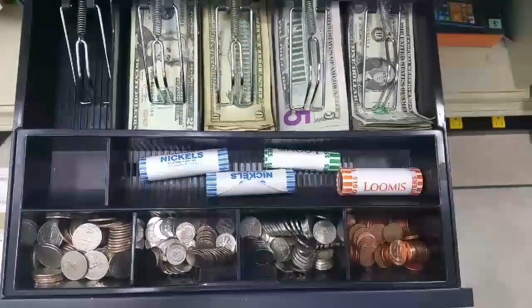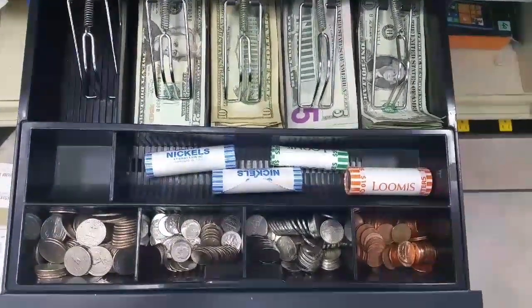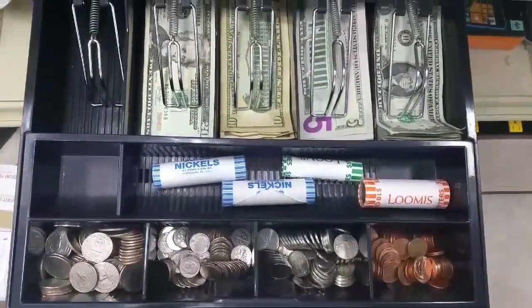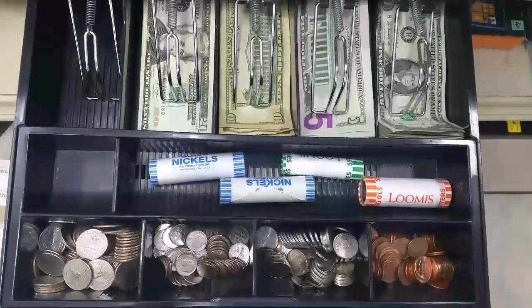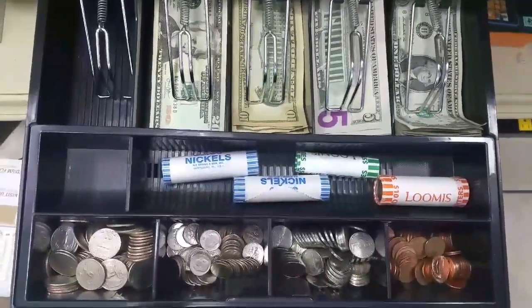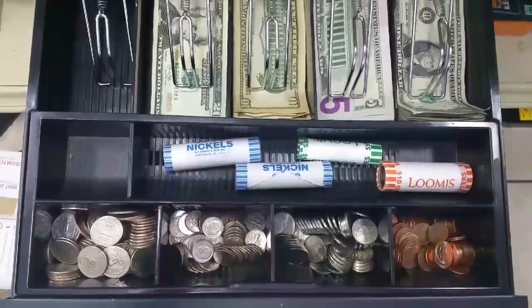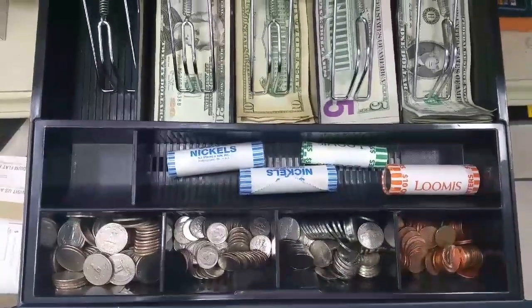Good morning YouTube. I'm going to show you guys today the fastest way to count a drawer. The reason I'm doing this is that I've seen people take upwards of 15 to 20 minutes to count a drawer. If you add that up every day, 365 days a year, it wastes tons of time.